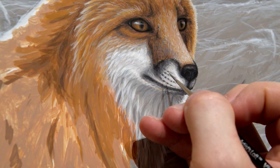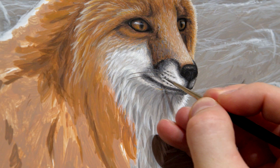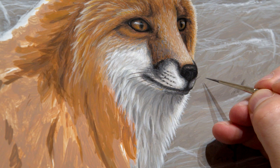Now for the all-important whiskers. Here I'm using my round zero brush — it was brand new at the time so it has a very fine point, which is perfect for painting these really fine lines of the whiskers. I think this just adds that final touch to the fox's face for that last little piece.